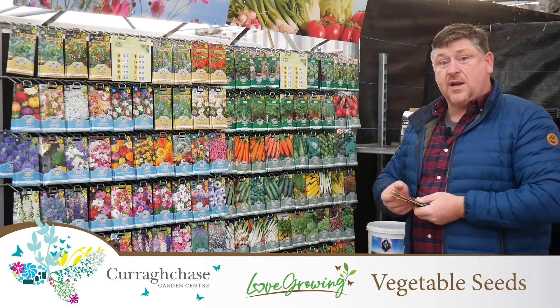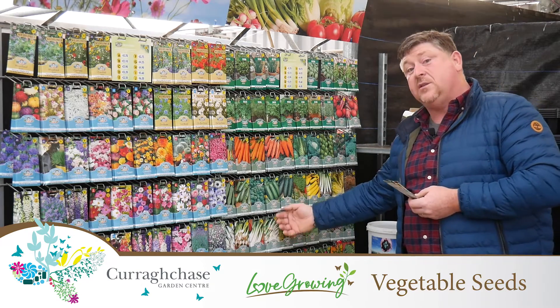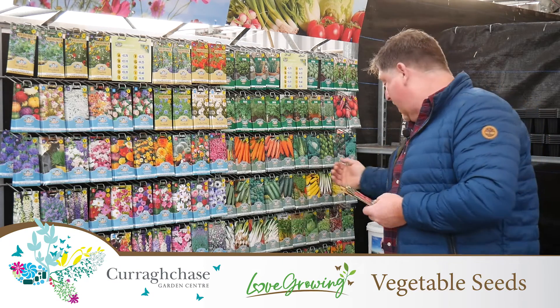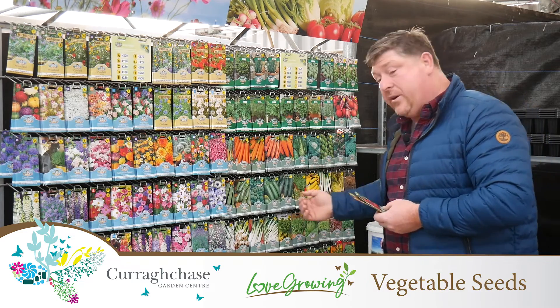Some other good ones to start thinking about: you've got your carrots, cabbage, spring onions — very good croppers — and more radish.